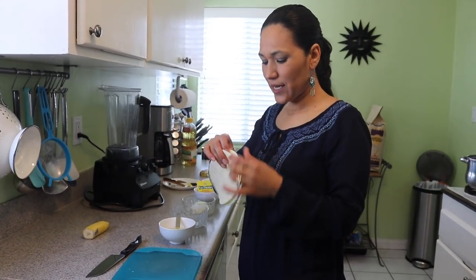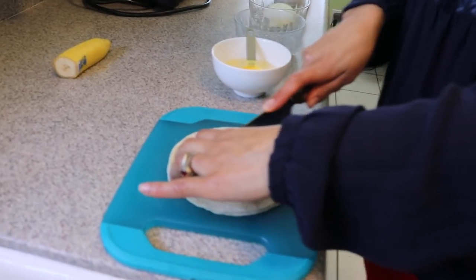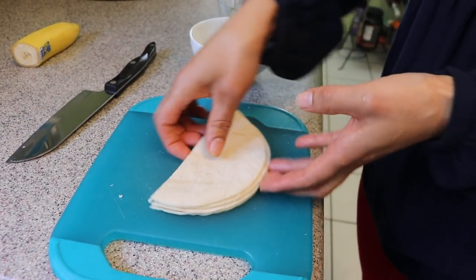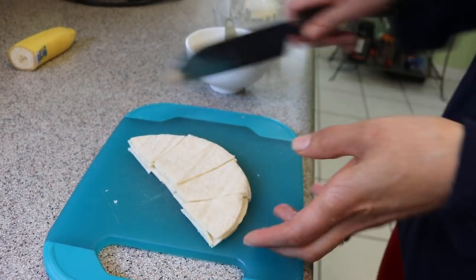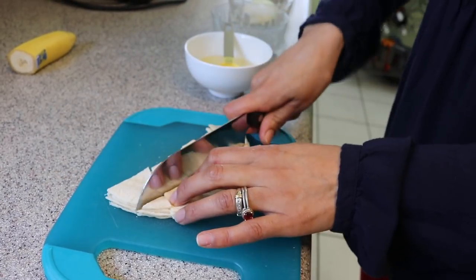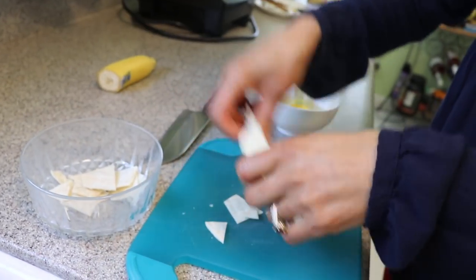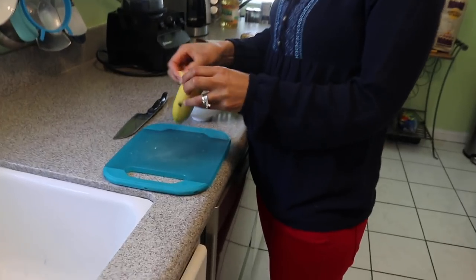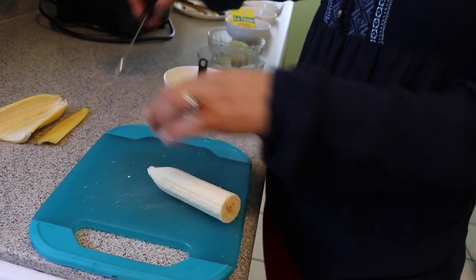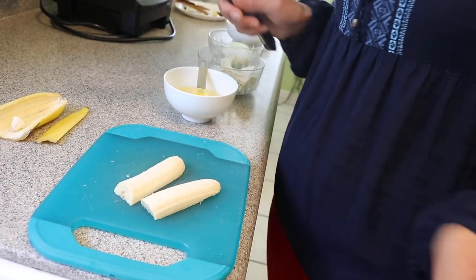I'm going to use two tortillas and fry them. I'm cutting them into small squares — cut in half, then into small pieces, because we're going to fry them and we don't want to use a lot of oil. I'll put all the pieces in a bowl. While I'm here, I'm also going to cut my banana — I only need half, so I'll peel it and cut it in half. That should be plenty.